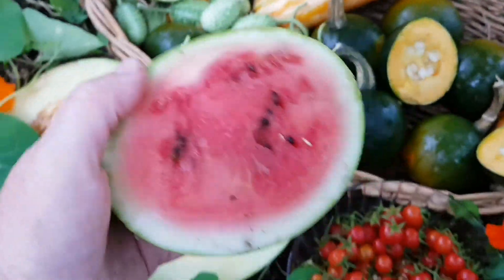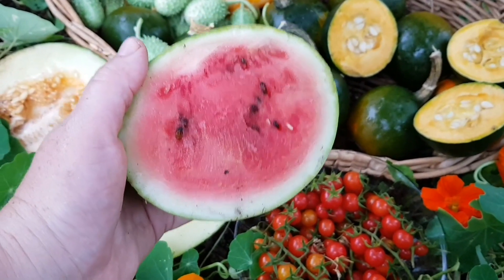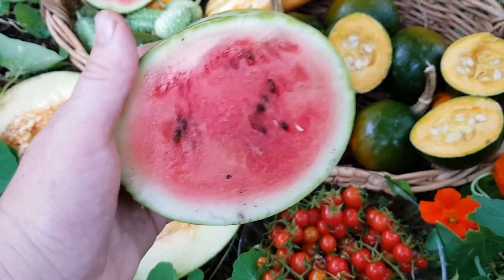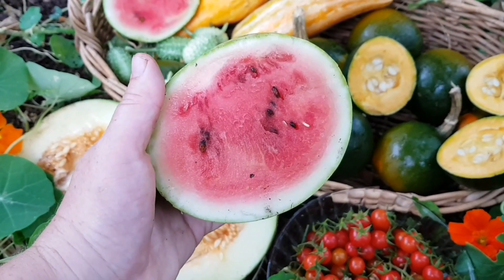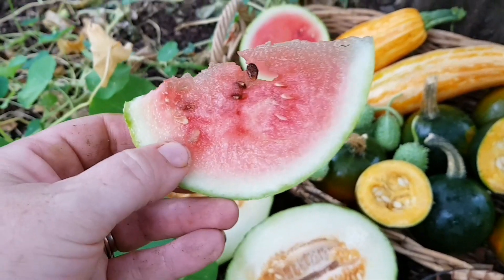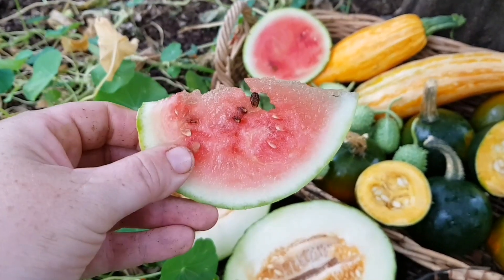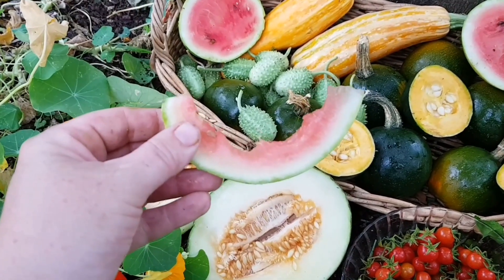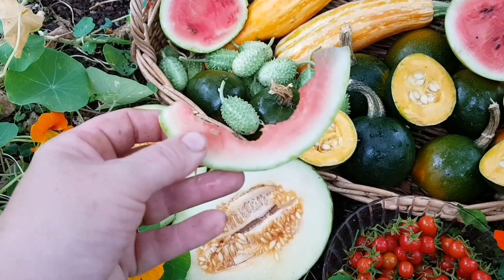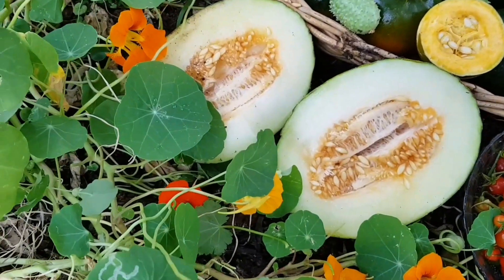Now the crimson sweet watermelon. What I've noticed when opening these is the aroma — it's just so intense, a beautiful rich watermelon scent. I'll cut a slice off. You can already see how juicy it is. That one tasted like the others I've harvested: lovely and sweet, juicy, and extremely refreshing. Now I'm going to try the piel de sapo.